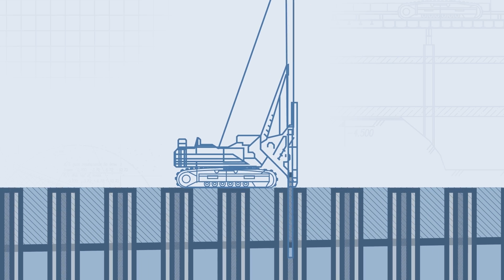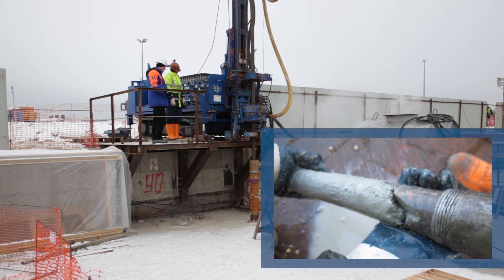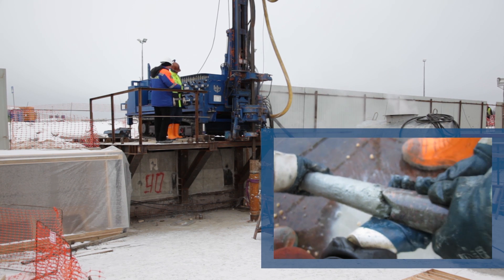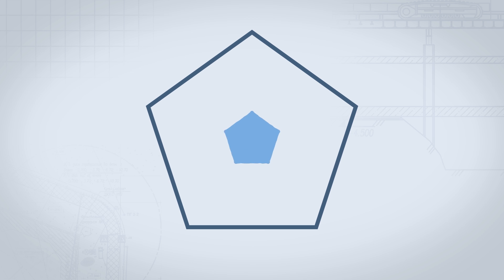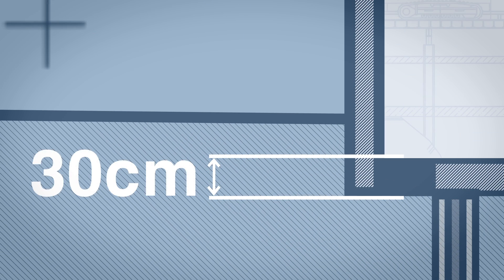German specialists sample the piles. The obtained concrete samples are checked for compliance with design requirements. After tests are completed successfully, blinding concrete is started and a slab is poured 30 centimeters thick along the entire area of the pit.